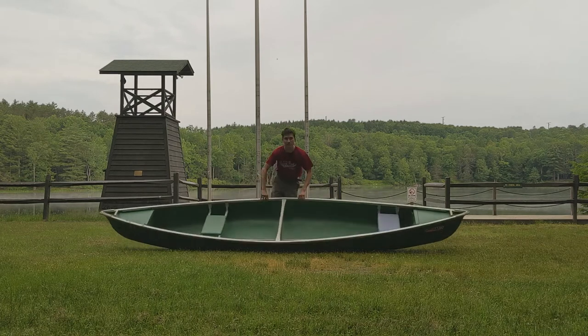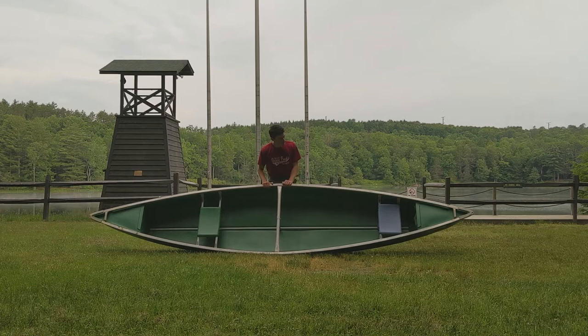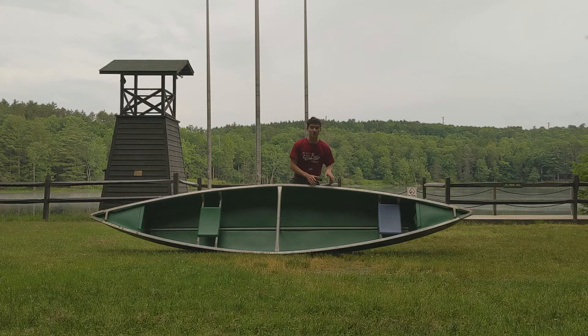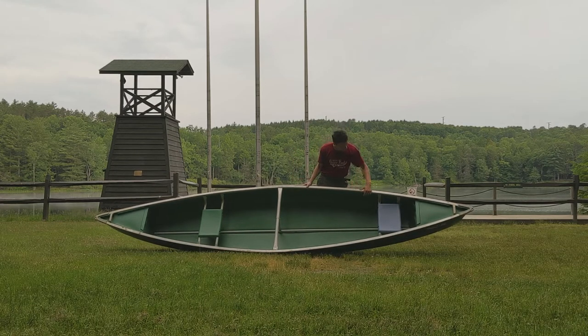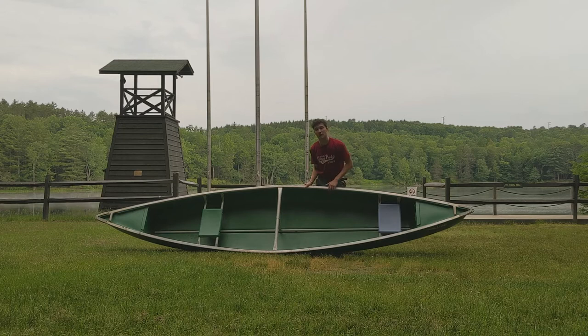We have here a pretty basic canoe and I'm going to outline some of the parts. Down here at the back of the boat — in nautical terms we call this the stern — we have the stern and the stern seat. This is where all the steering happens. If two people are taking on a canoe and one has experience and one doesn't, you want the experienced person in the stern, in the back of the boat. You can identify the stern by how little room there is behind the seat. Your paddler faces forward, with legs to the side, facing the bow of the boat.